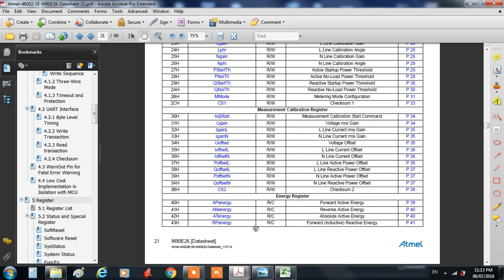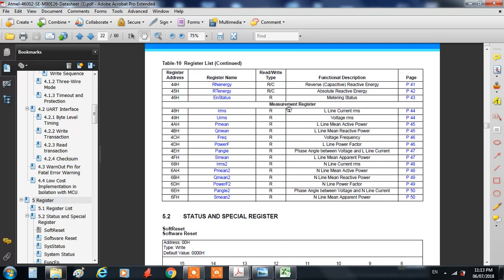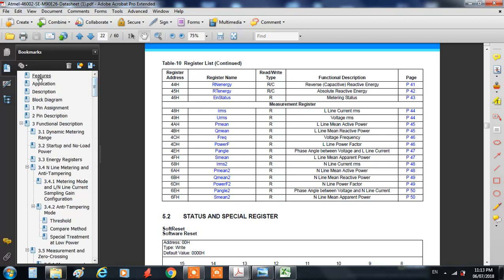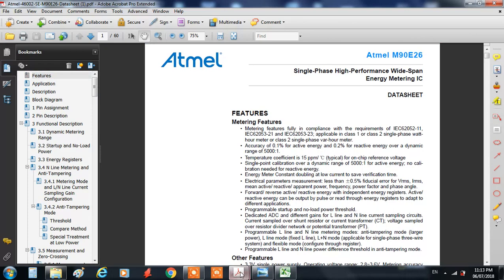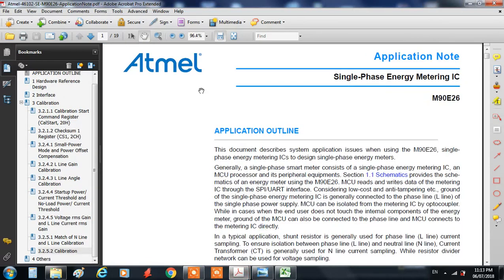It stores the data into built-in registers — as you can see here, these are the energy registers and here are the measurement registers. This data is communicated to the microcontroller through either SPI or UART communication.